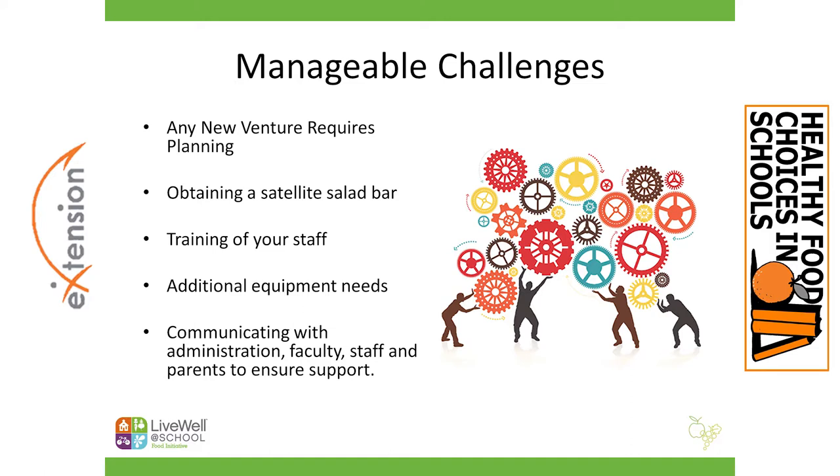Super high on the priority list is the whole idea of communication. You've communicated with your staff that this is your vision, and it's really important to also communicate with your administration, faculty, other staff in the school, parents, and maybe a board you work with — anyone in the community you'd like to share this with. While you might not have to get approval, you really want everybody to be on board and support your efforts to ensure your success. Enroll as many people as you can into this process and it will really help you build a sustainable program.